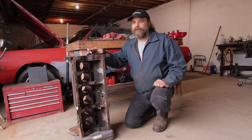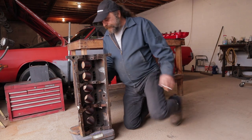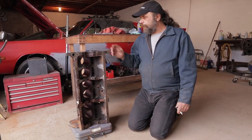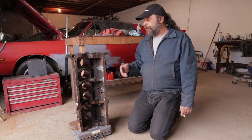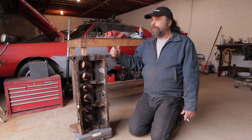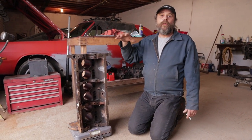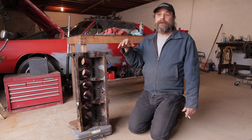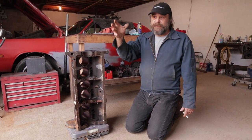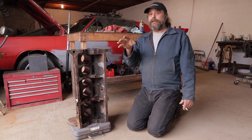We just got our block back from its hundred-thousandths deck shave and we're finally moving forward. We're at 127 pounds without caps, which is 11 pounds lighter than we started with. The 11 pounds off the block combined with 5 pounds off the head will bring our rolling weight to under 2,100 pounds — and that's not including the crankshaft, which is 16 pounds lighter than the original. So we're on the right track.